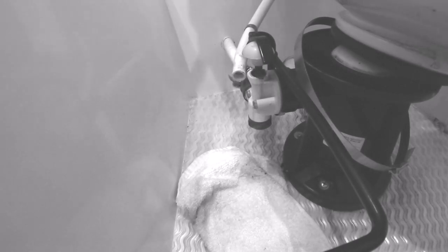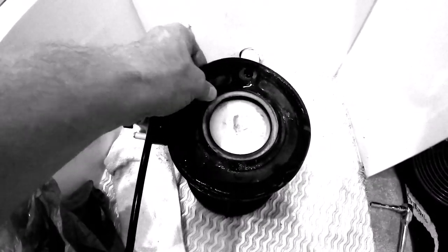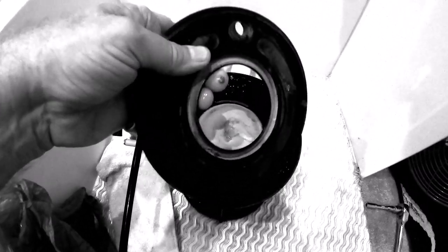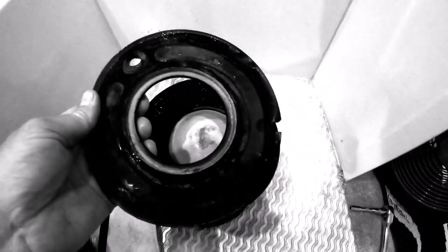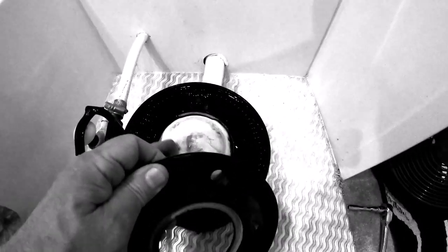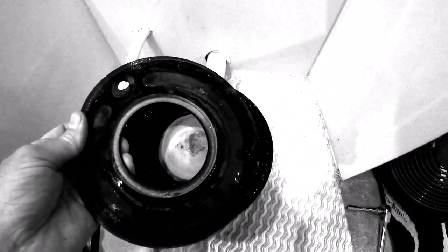Now we're going to lift the bowl off and set it in the shower — I already had that prepared with a big towel to soak up any moisture or gunk. That rubber seal is really deteriorated, as you can see. This is the older model, but it's just deteriorated, and we can see the ball inside which will need to come out. We're going to dispose of this whole assembly and put a bright new one in.